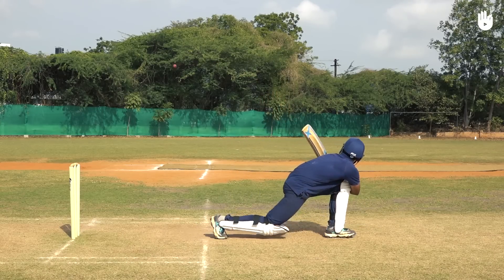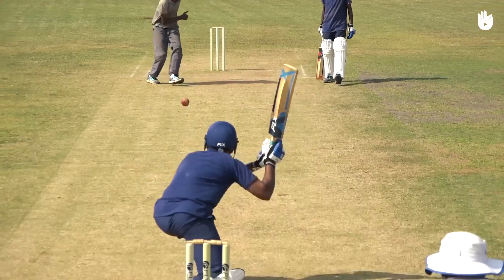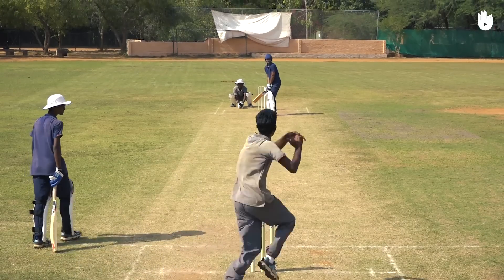Remember that a slight misjudgment can send the ball in the air or lead to an LBW. Keep practicing the stroke to perfect your sweep shot. Enjoy your game.